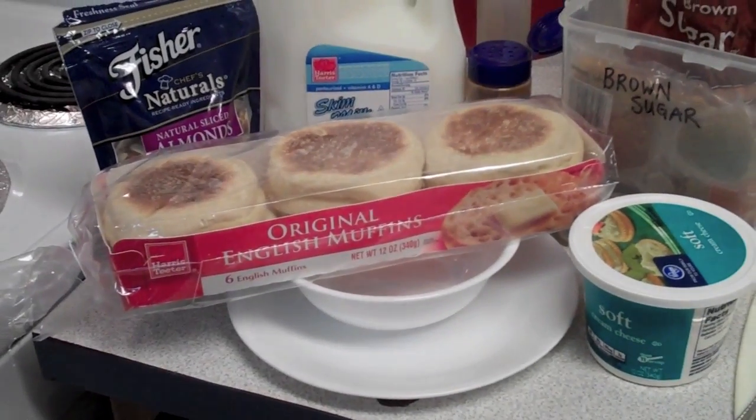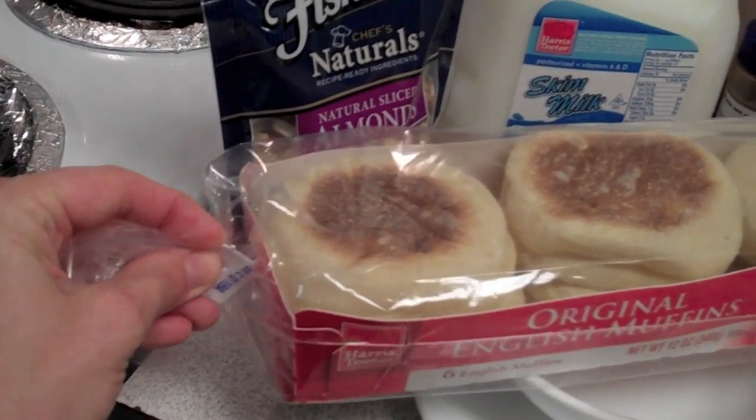Hey, welcome back to the Green Apple Home! Today I have a simple recipe — something you can do for a snack or for breakfast. It's really good, quick, and easy. It's called an almond nut muff, but there's also a variation that is a walnut cranberry nut muff. It's really simple, easy, and did I mention delicious? This is my little snacky poo.